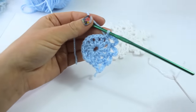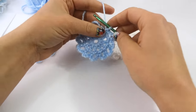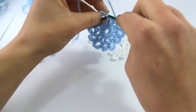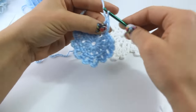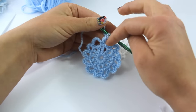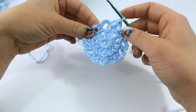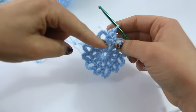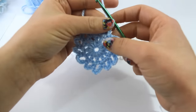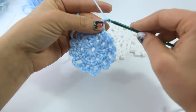Go ahead and complete this round. At the very end of round 2, the very last loop is actually going to be a chain 2, and then you're going to double crochet into this very first single crochet. This round should have 6 chain-6 loops, 5 chain-5 loops, and then number 6 will be this chain 2 and double crochet. Now we are going to chain 2 to begin round 3.